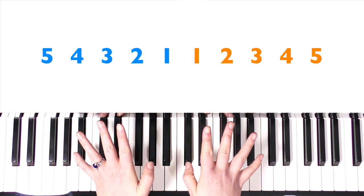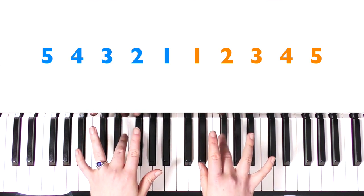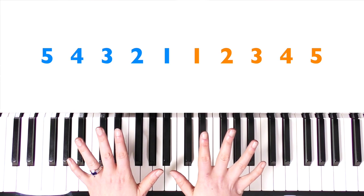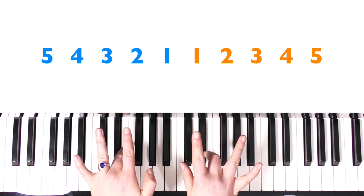Now we're going to name your fingers, which is very important. Your thumbs are called ones, and then two, three, four, and five. Music refers to your fingers as numbers, so it's important you know them — it's symmetrical. So: one, two, three, four, five.